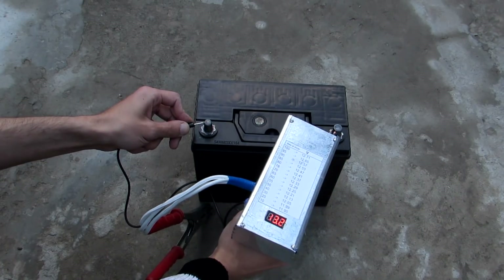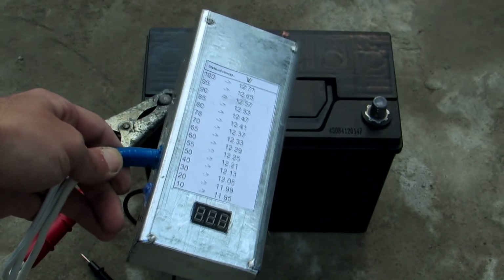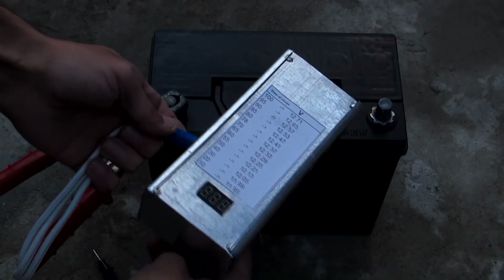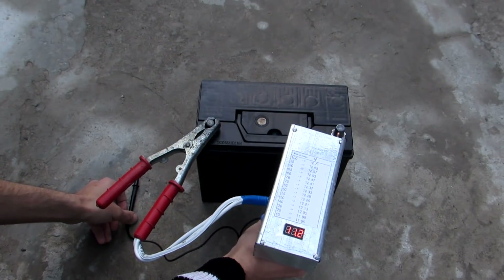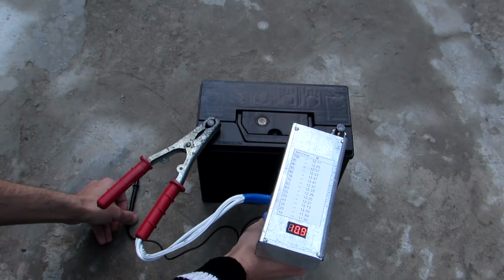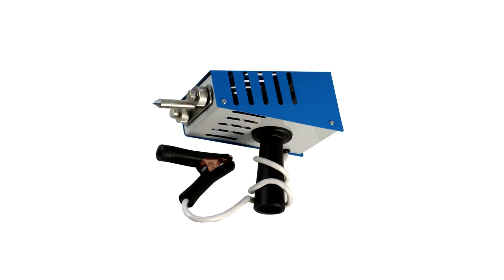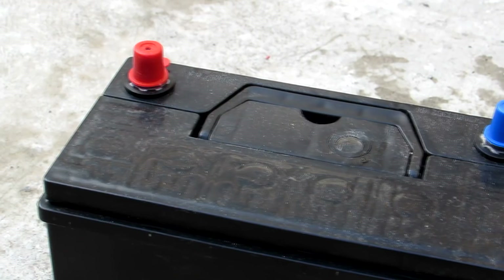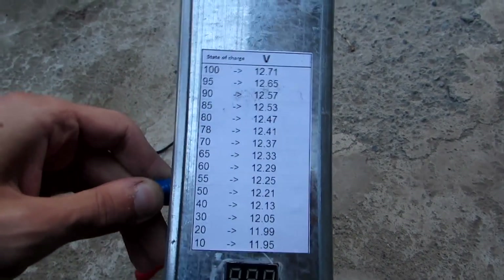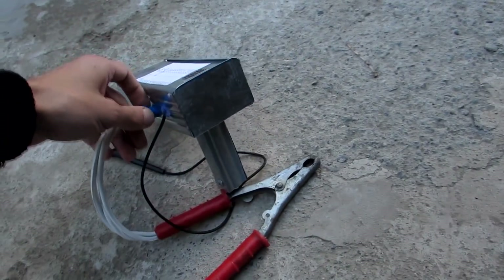When connected to the battery, it will allow you to first measure the voltage on the battery, and second, load the battery with a current of about 100 amperes. If the battery gives such currents for 4 to 5 seconds without significant voltage drop, then everything is okay. These devices are often used for battery testing in the sales and service offices of batteries. Our load isn't worse compared with industrial ones — the principle of operation and method of realization are the same.